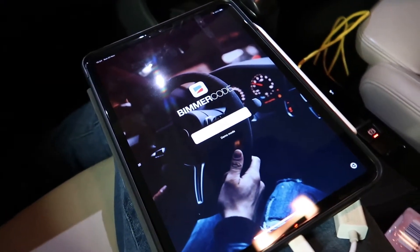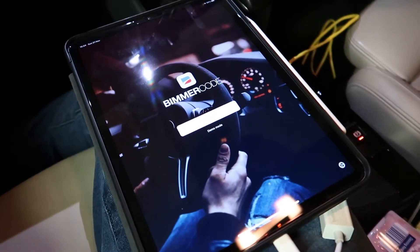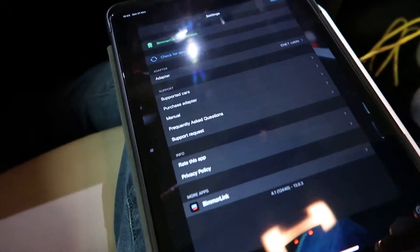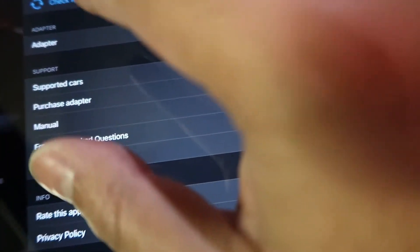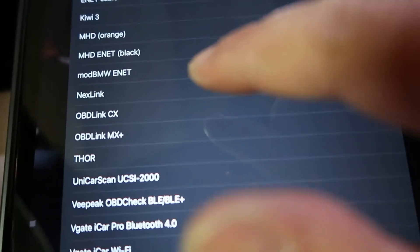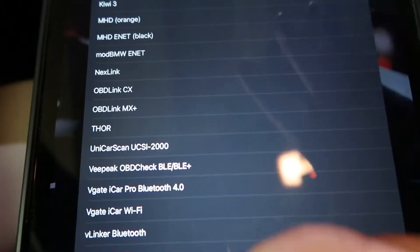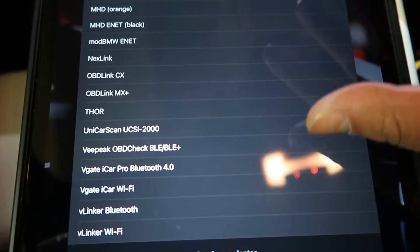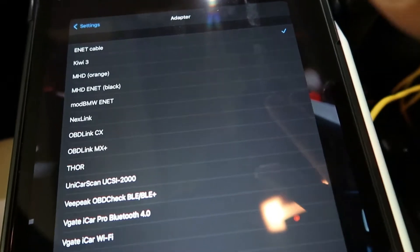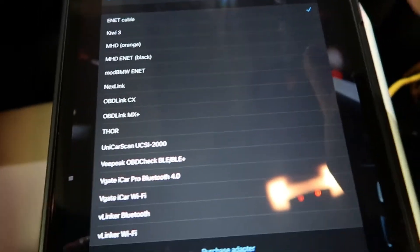We are connected on my iPad to Bimmer Code. First you have to purchase your license. Once you've purchased your license you would have to pick an adapter — I'll show you how this works. You click this adapter section and a bunch of wireless OBD dongles come up. You can get some of these, you may even own one already, but from my experience if you want to use something like this, the best bet is to use an Ethernet cable.